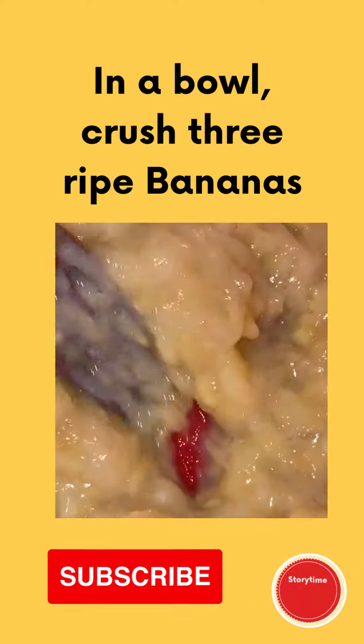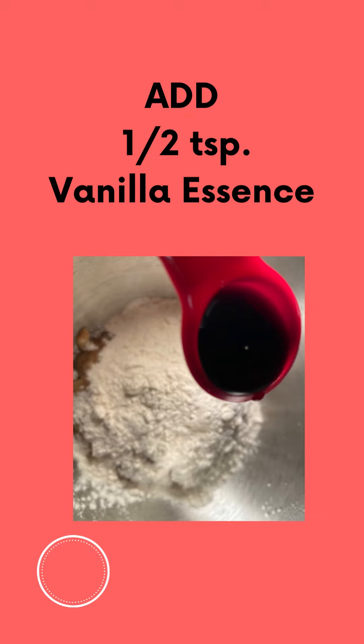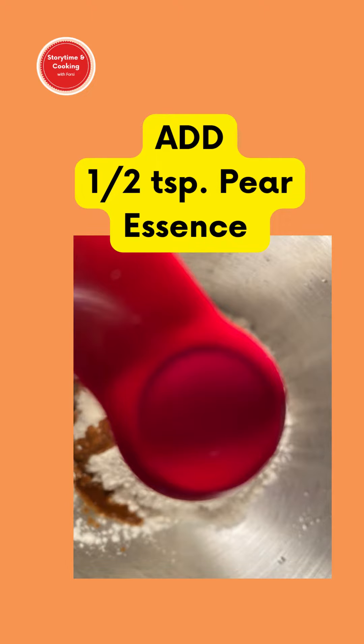In a bowl, crush three ripe or overripe bananas. Add one cup of all-purpose flour, half a teaspoon vanilla essence, half a teaspoon pear essence.